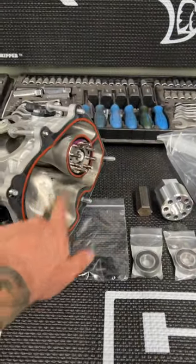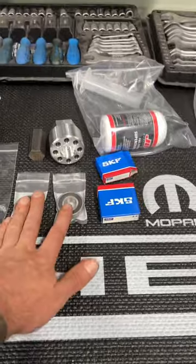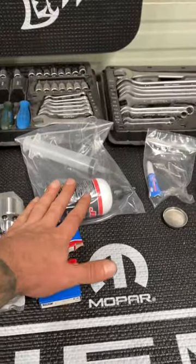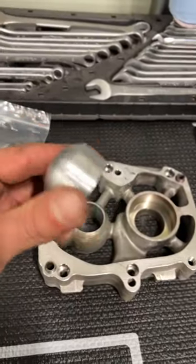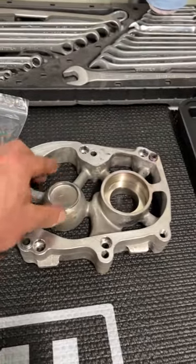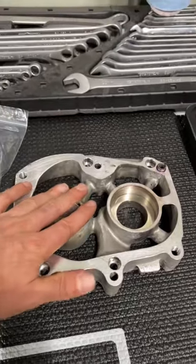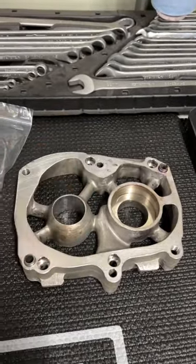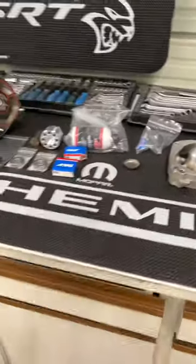So we've got the port match going on, new cups, new upgraded bearings, and we're going to replace the supercharger oil. We're also upgrading the airfoil — the regular factory one is just a little cap that creates a blockage. We're going to take that out, put the airfoil in, get everything going, and make some power.